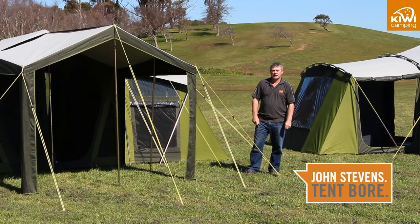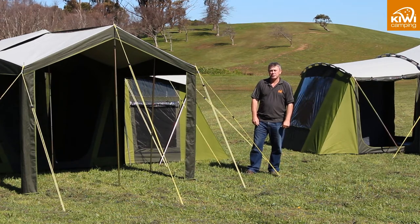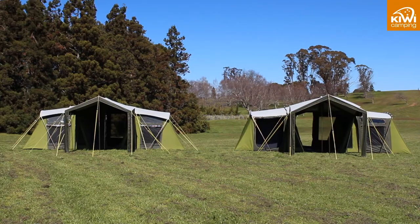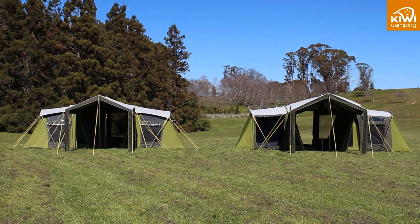Hi, my name is John Stevens and today we are talking about the Kiwi Camping Mower 12 and Mower 10 Canvas Tents. The Mower series is a T-shaped tent, which means it has a central living area and the bedrooms come off each side, giving you more privacy and a bigger living space for those rainy days.